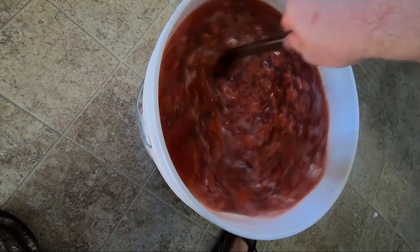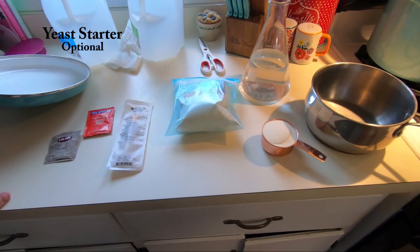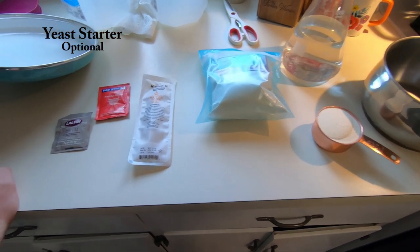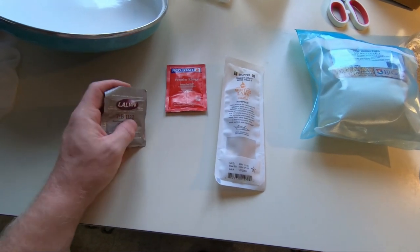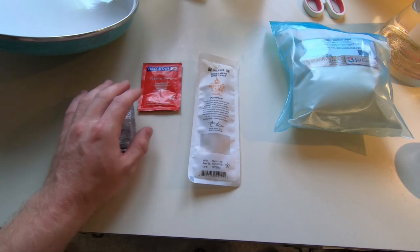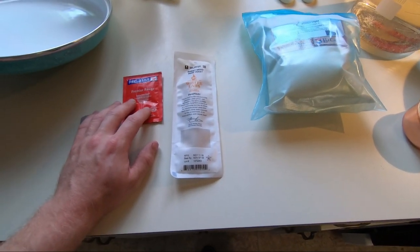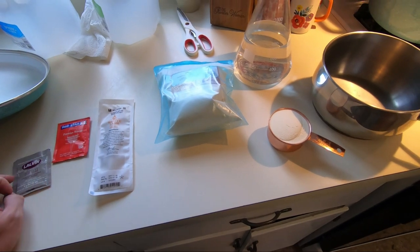Cover it and let it cool overnight before you add the yeast. This next step is optional — you can pitch the yeast right into your must if you want, or you can make a yeast starter. I found that making a yeast starter makes everything go better because your yeast multiplies, making everything go quicker and smoother.